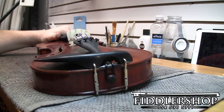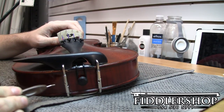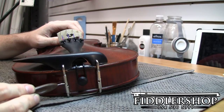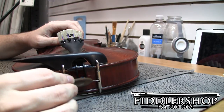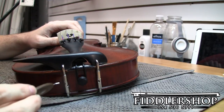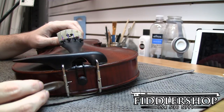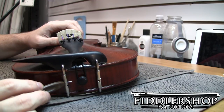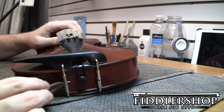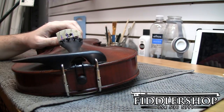Before we get started, the only thing I'm going to recommend is whenever you use this tool, you don't want to push it through all the way. You'll see there are holes on either side of the chin rest — that's how you tighten and loosen. If you put it through all the way, it's a little bit too far, and what can happen is when you tighten or loosen, it'll dig into the body of the instrument, which is very difficult to blend in or repair.